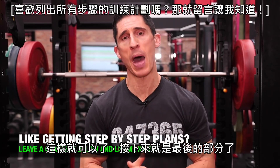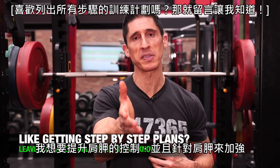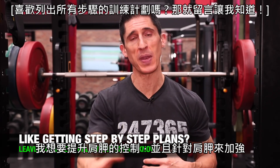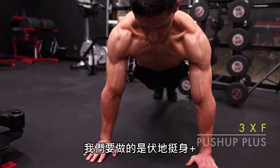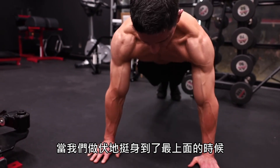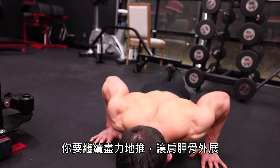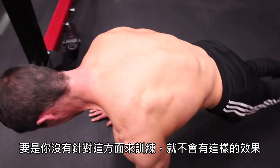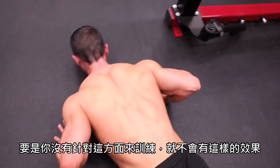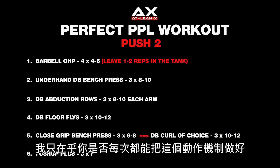That brings us to the final exercise. I want to work on scapular control and strengthening while also getting a little additional volume for the chest — and this is the pushup plus. Simply go into the top of a pushup, then push all the way through as hard as you can, allowing your shoulder blades to wrap around your body into protraction. This trains the serratus and gives it stability it often doesn't get unless you intentionally train for it. Go three sets to failure, making sure you're nailing the mechanics every single time.